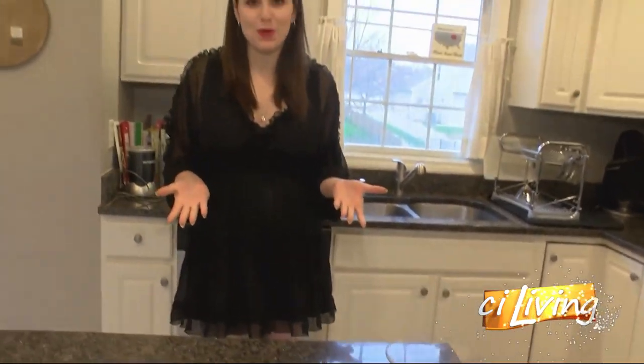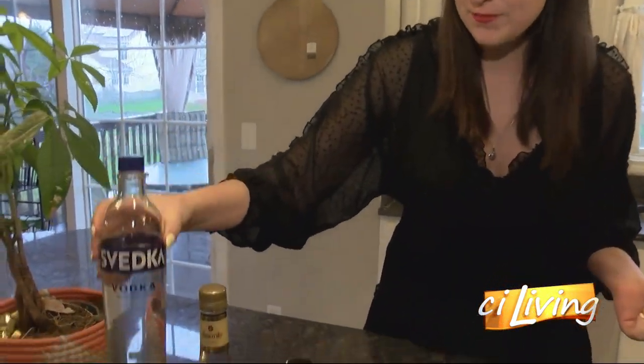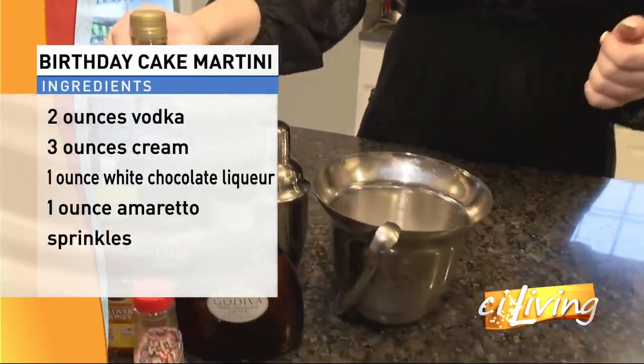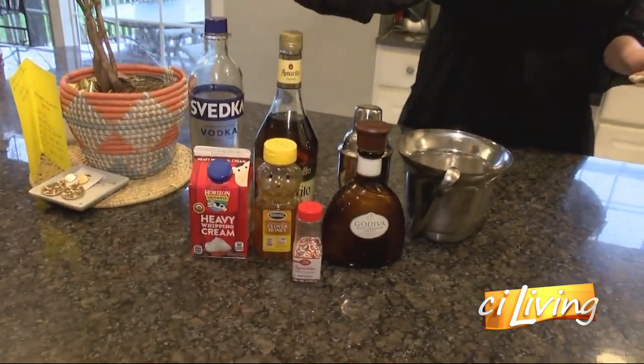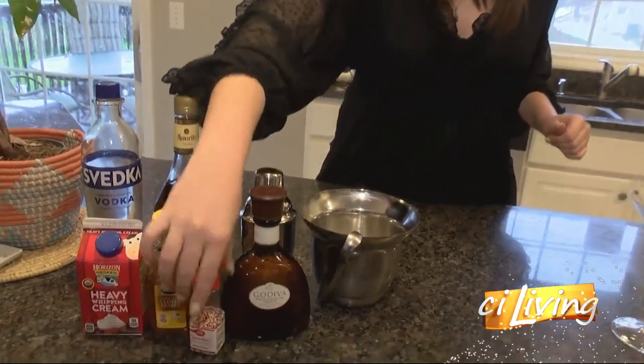The ingredients we're working with here are pretty simple. We've just got some vodka, amaretto, this delicious white chocolate liqueur that's going to make our martini taste just like a birthday cake, and then heavy whipping cream, honey for the rim, and these awesome sprinkles here for a pop of color.